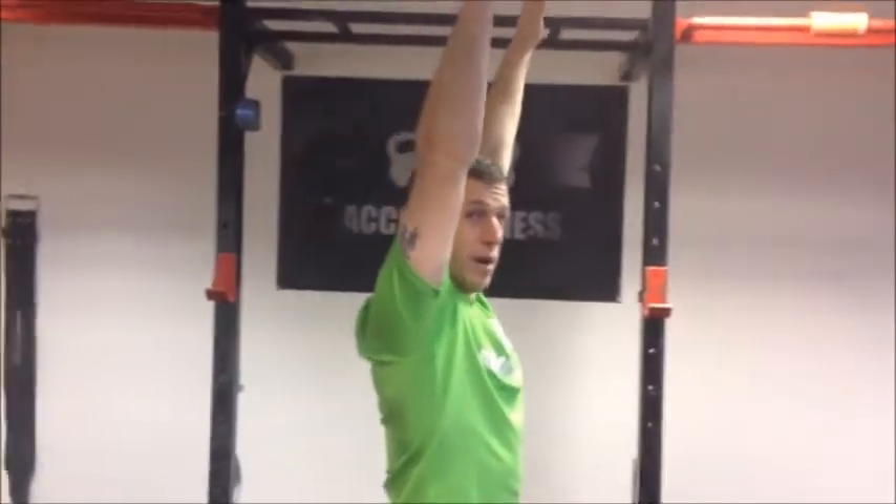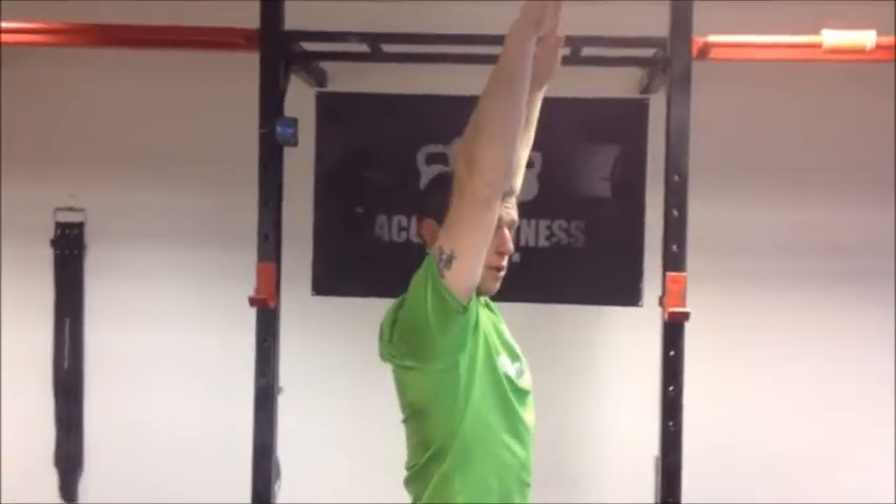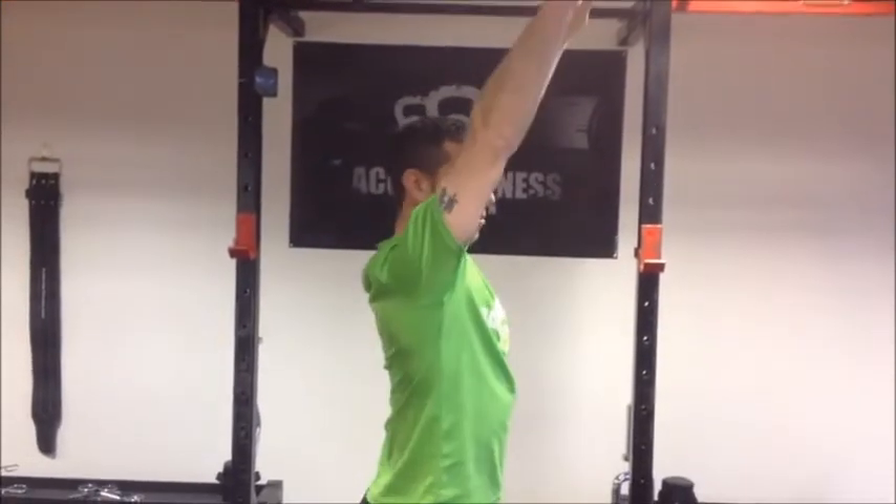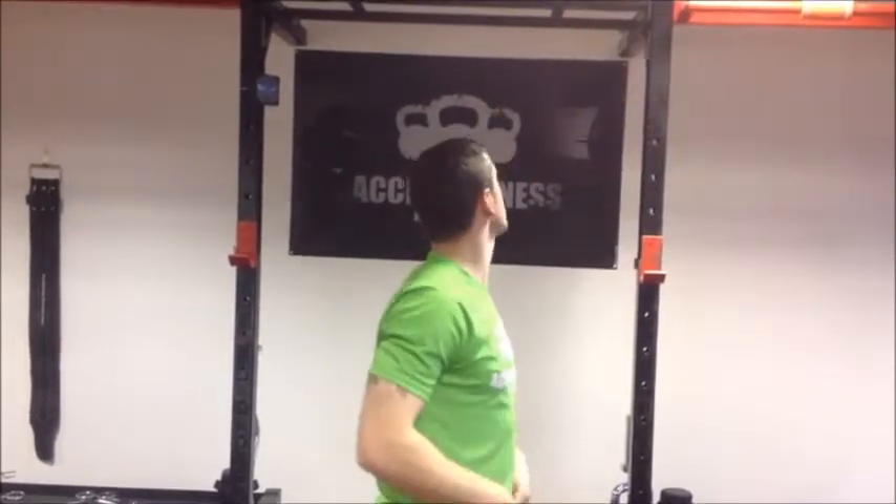We start off with two exercises: dead hangs and active hangs, and scapular push-ups. Dead hang to active hang — a dead hang is just hanging off the bar, while an active hang involves shoulder depression and retraction, where we squeeze the scapula together. We'll show you that on the bar.